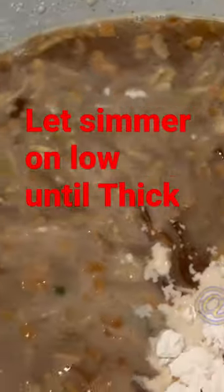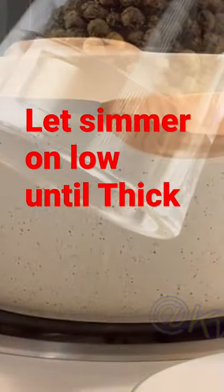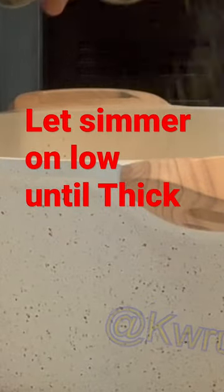Keep it crunchy. A teaspoon of cornstarch, some black pepper — stir that in.